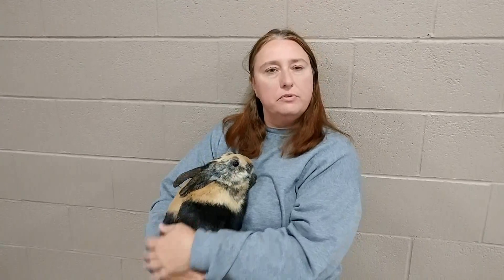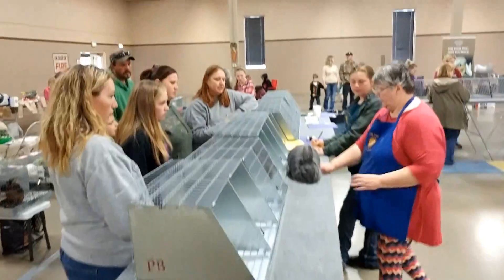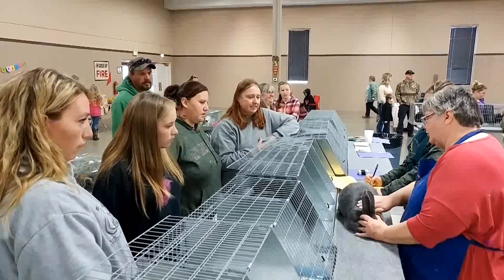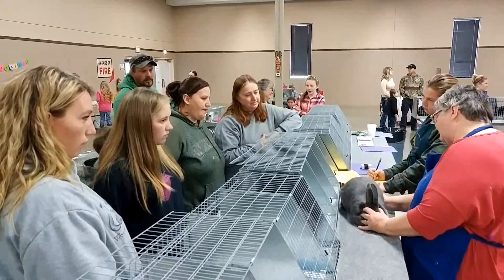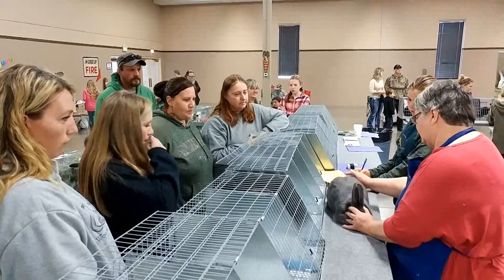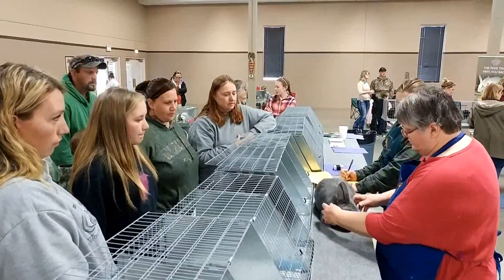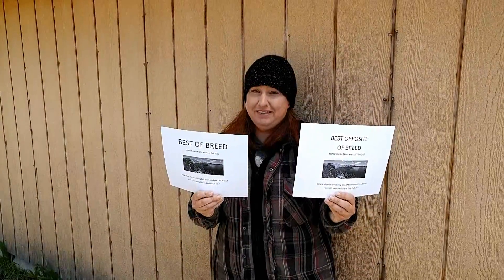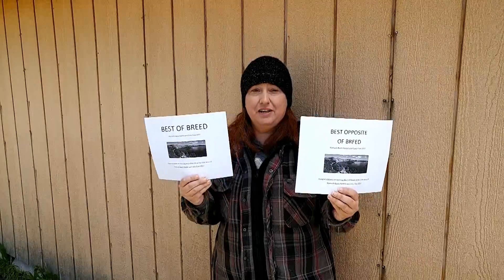We got best of breed and best opposite of breed with two of our Americans. We have one more show later today, but we're waiting on Show A's best in show to see how we do. We didn't win best in show for Show A — it went to a really nice Rex buck — but for Show B, best of breed and best opposite of breed at least with our Americans, and we also got a best of breed with the same little Japanese buck.